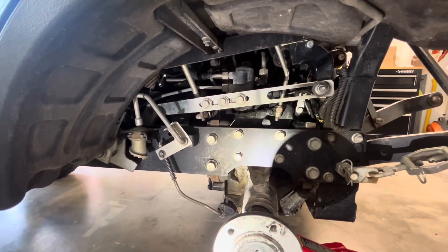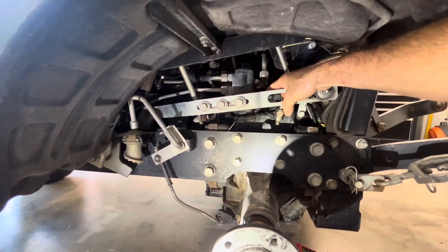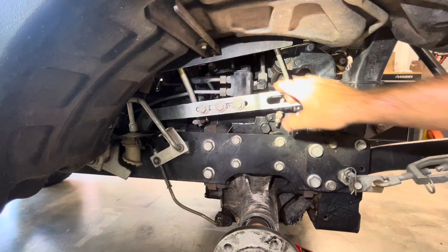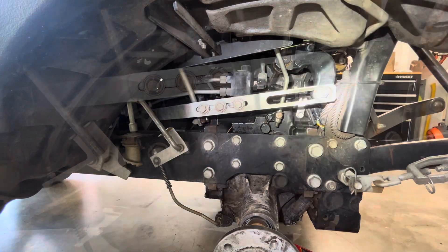If you come down here you're going to see the valve is right here. Let me get a little better light — it's right behind here. I'm going to go ahead and take this off and then get you a better look at the PTO solenoid valve right behind there.